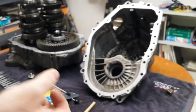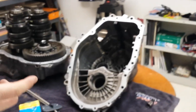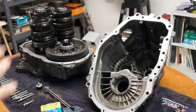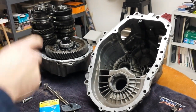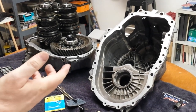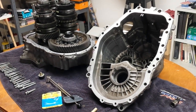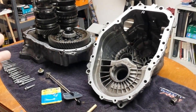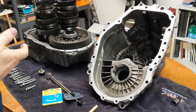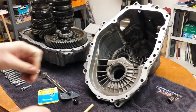I pulled out those bearings and pulled out the shim and measured it — it was 1.05 millimeters. Now, you could order a bunch of shims and start assembling it with different shims and measure the preload until you hit your target. I didn't want to buy a whole bunch of shims — I'm not a trans shop. So what I did is actually measured my original diff and the new differential from outer race to outer race to get an idea of what size shim I would need. Then I figured I could just buy that shim, maybe one size bigger and one size smaller, and I'd probably get it right.